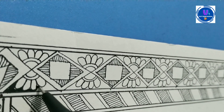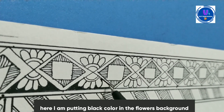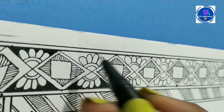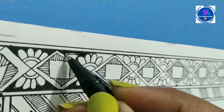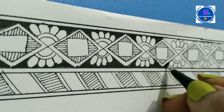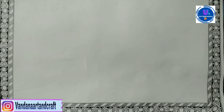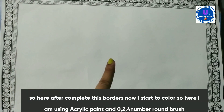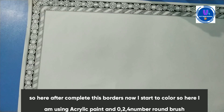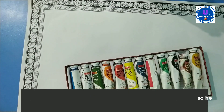Now I am making a flower. I am making a black background and using flower petals. The flower petals are very beautiful. This is a tube acrylic paint.